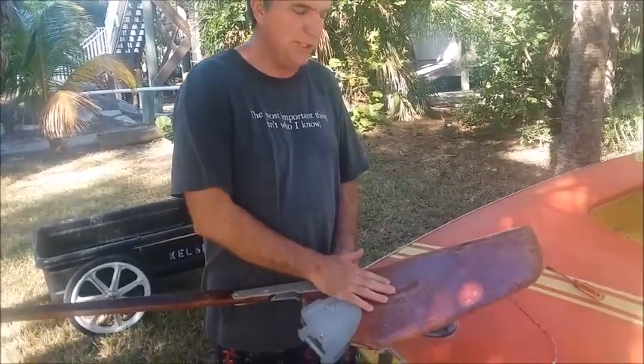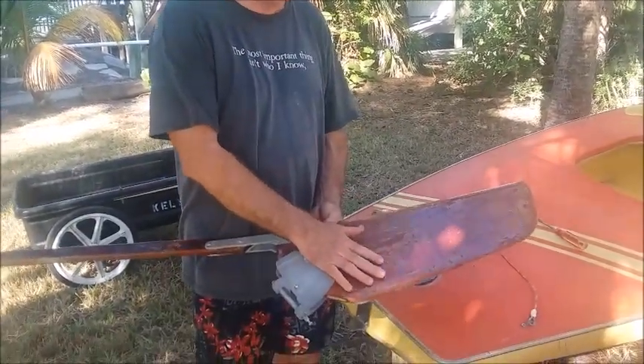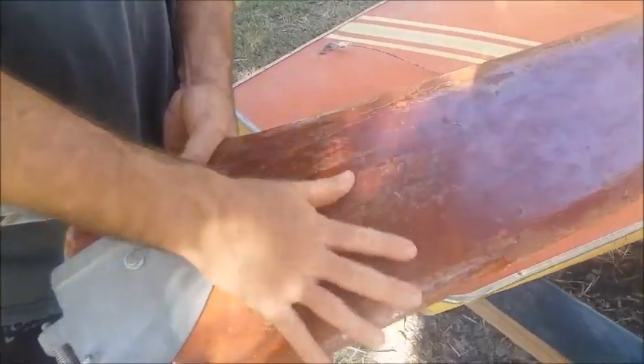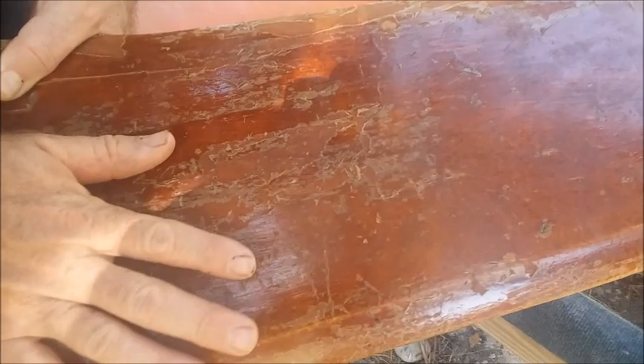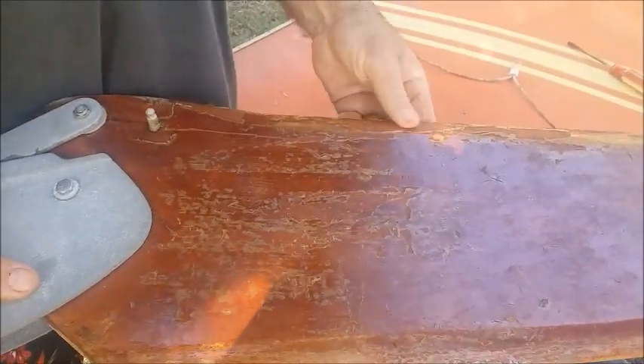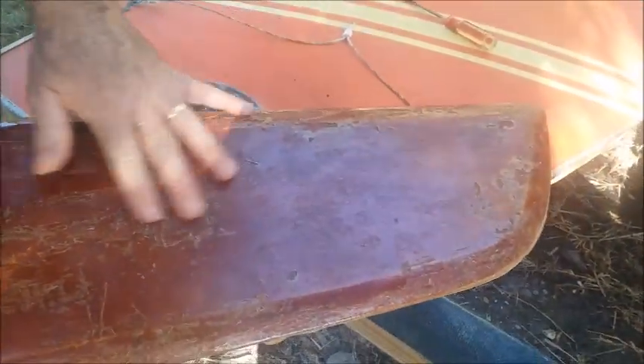A lot of times on your centerboard and your rudder, people have refinished these and they've used polyurethane. And you can see basically what happens when they do polyurethane — it peels. I think a lot better solution to this is to sand it down and actually use fiberglass resin to overcoat it, and you won't get that peeling.